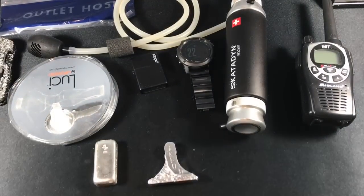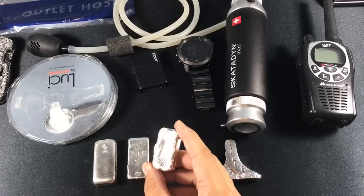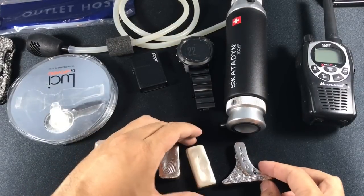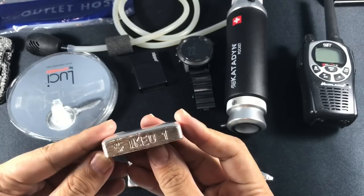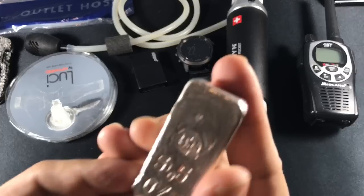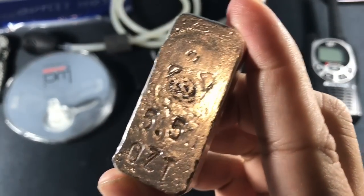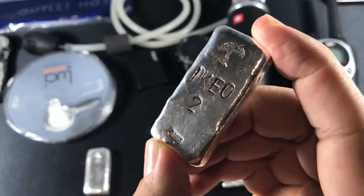He has some great videos on how he makes the art bars and it's very entertaining to watch — he should really have more subscribers. Bringing out the rest of the Ikeo bars, I'm now adding Ikeo 5 to the mix. Here they are in all their glory. Here's Ikeo 1, the first one I got from HiHo Silver. I originally had this one at 5.5 troy ounces because I just love the bar.